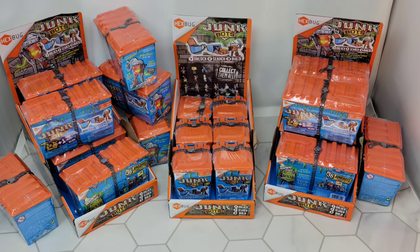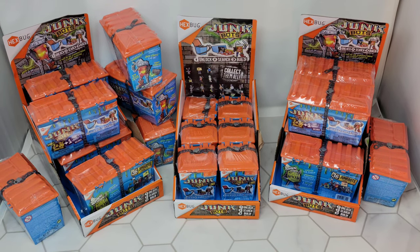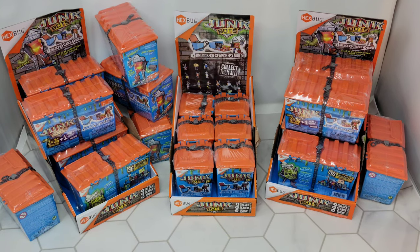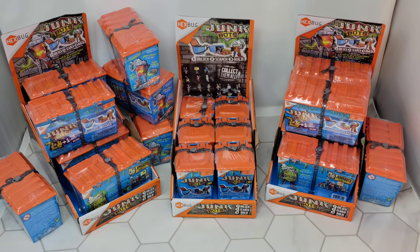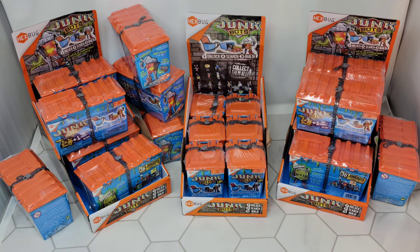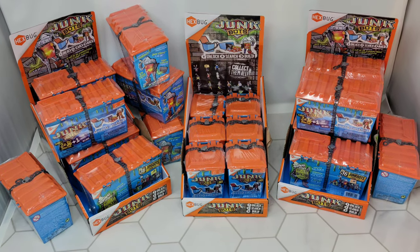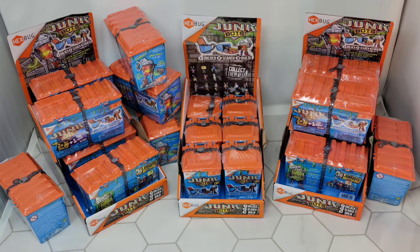While at my local Target today I found that the Hexbug Junk Bots are on clearance. The small single figures in the middle are $1.99 and the double boxes are $2.99 or $3.99, so I just bought everything they had. The big boxes are still $20 and I'm not buying those when you can get this many for that price.